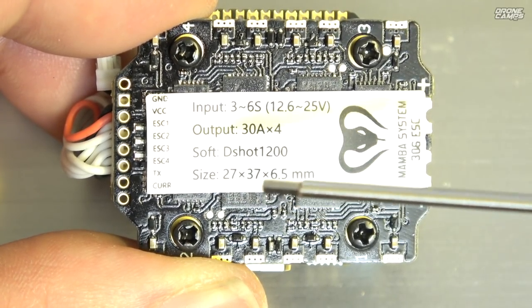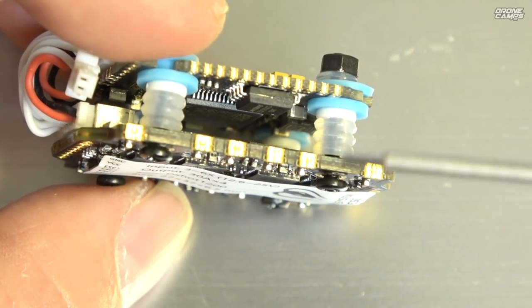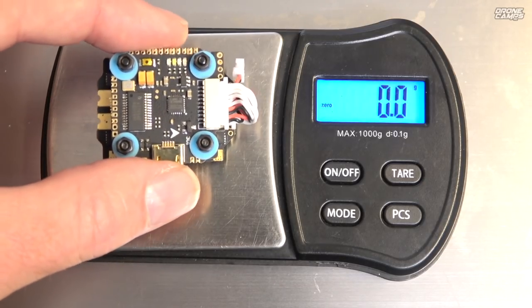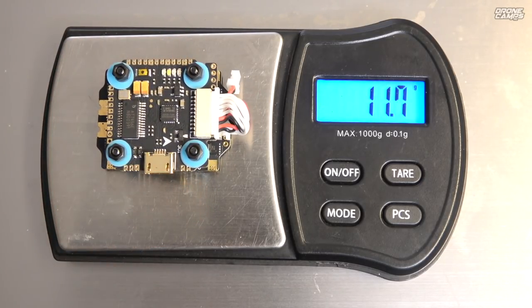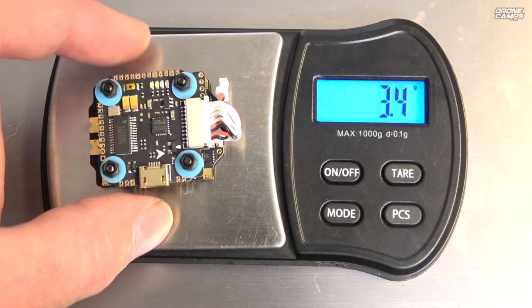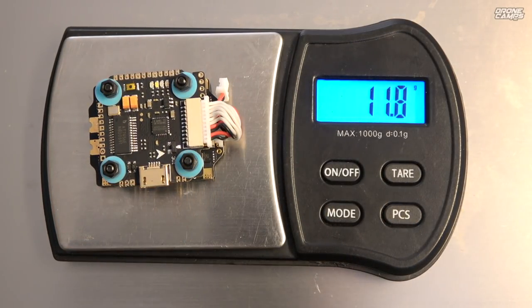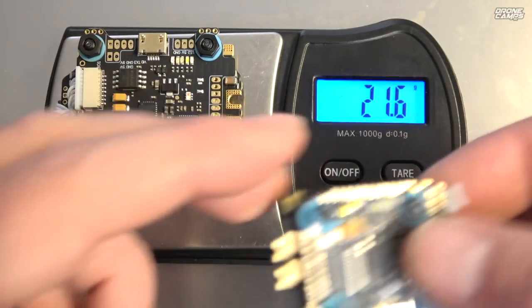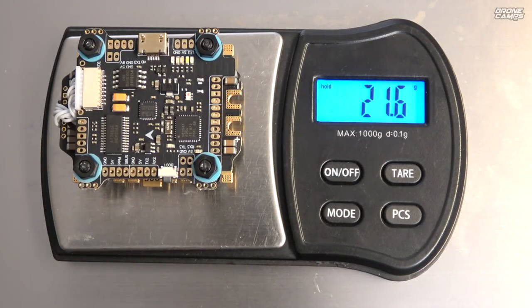I've got the scale out — putting the 20x20 stack on first, that comes in at 11.8 grams. It might be a few grams more when you add the bottom standoffs. Now putting the 30.5x30.5 stack on — with the bottom standoffs already on it — that weighs in at 21.6 grams for the flight controller, ESCs, and everything.